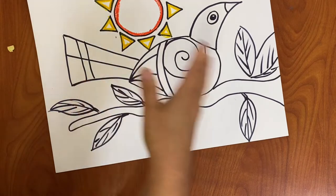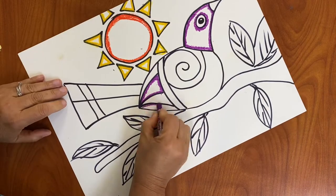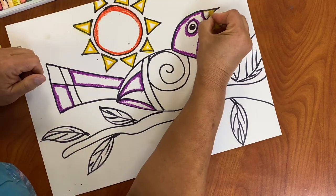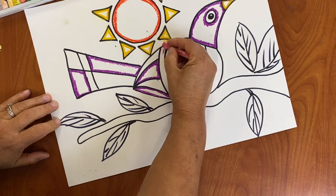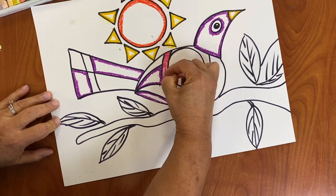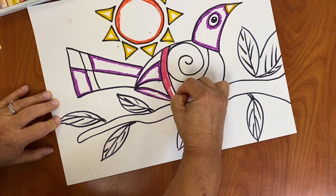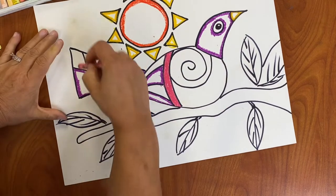I'm going to continue putting all the colors in the rest of this. Because this part here is kind of small, the paint will probably be hard to apply if I put a line here, so I'm just going to go ahead and paint this whole stripe with the pastels. Same here.